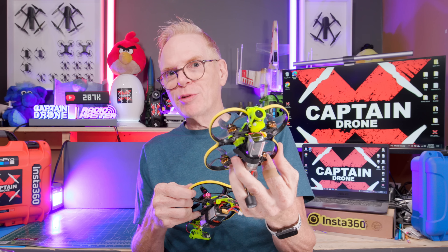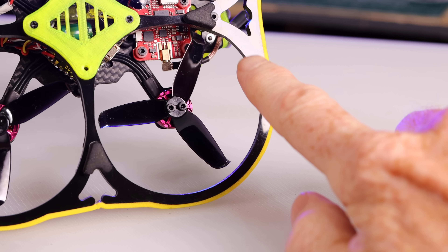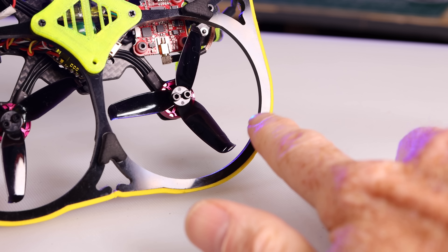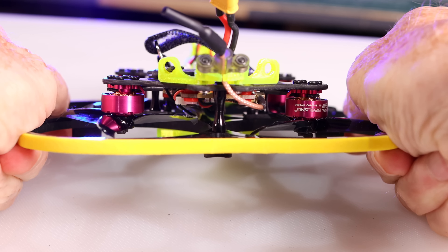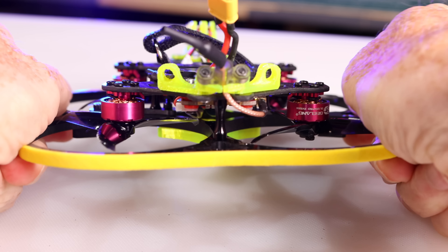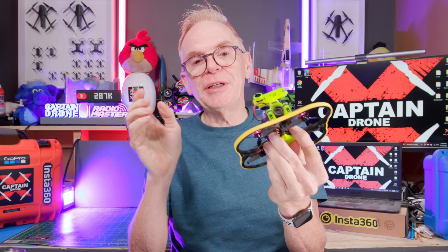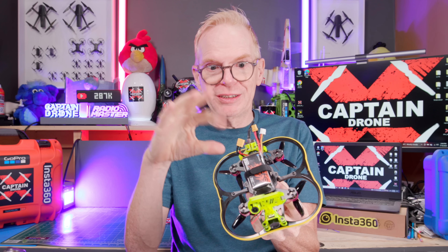On the 85X there was very little carbon fiber and a lot of plastic with flexible prop guards. Same idea on this one — look at the bottom, not a lot of carbon fiber, just a little running down the center. At the top it's like plexiglass around the frame. It's different, very strong plastic, very non-flexible. In this review you'll see me crash this quad and break something very important on it.